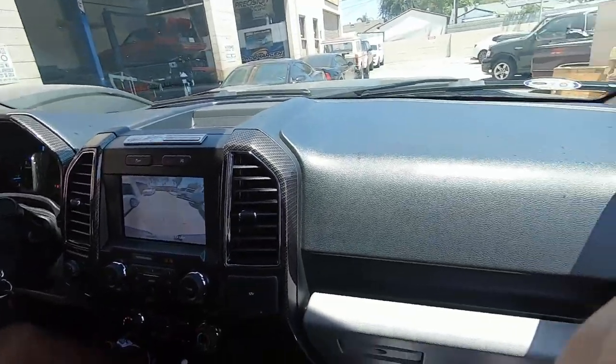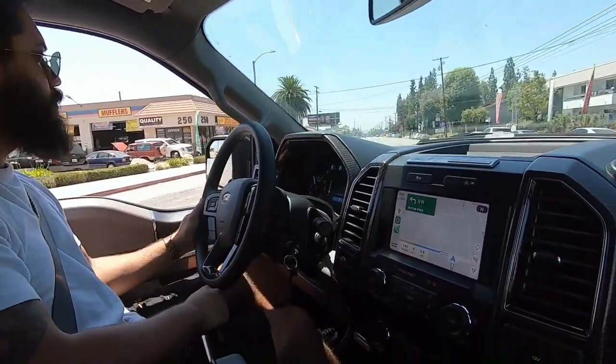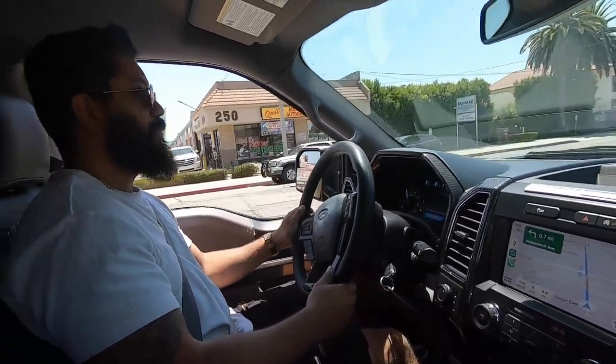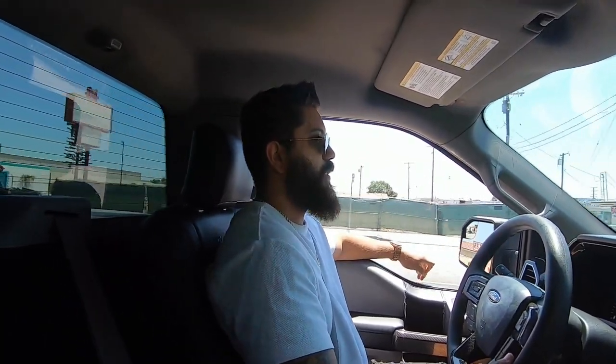If you have a stock F-150, you get it tuned — you get like 40 wheel. But we're going supercharged so we won't mess with that. We'll see how our boy likes the truck. I'm gonna put the Raptor steering wheel on it so we get some paddles. Sounds nice man — pretty similar to stock, just a little raspier.